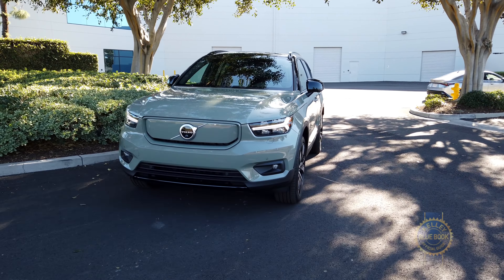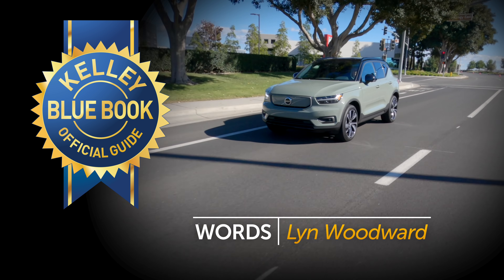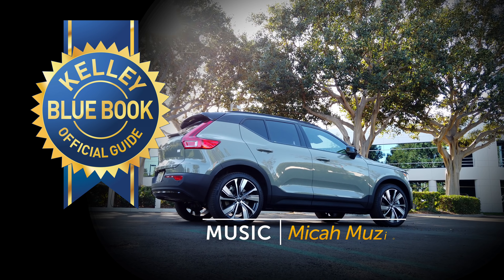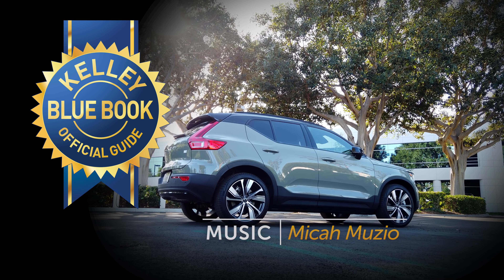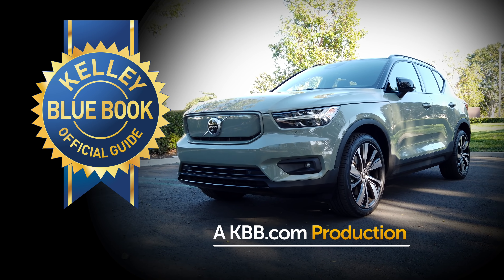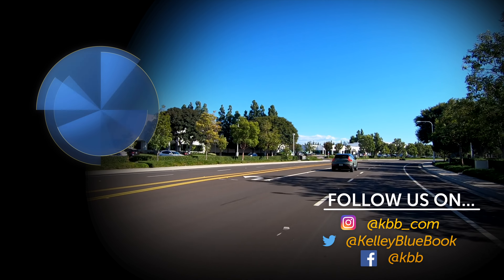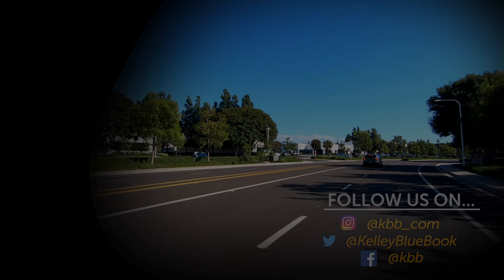Overall, color us intrigued by Volvo's march into the subcompact crossover future. At KBB, we're already huge fans of the XC40 — we named it a Best Buy in the subcompact luxury category for 2019. And we also happen to think that the XC40 Recharge is going to generate a lot of buzz. Get it? Buzz? Because that's what the motor sounds like?